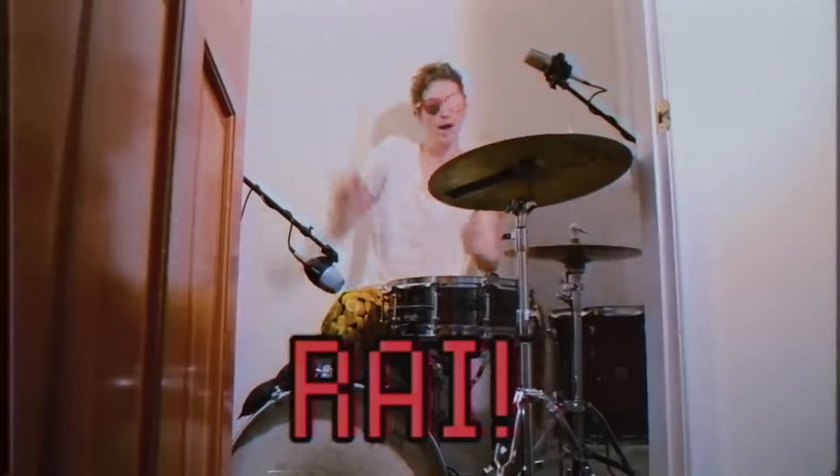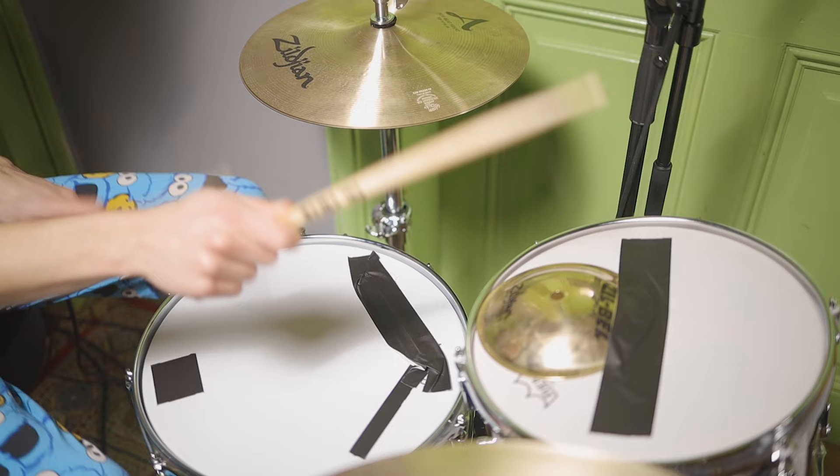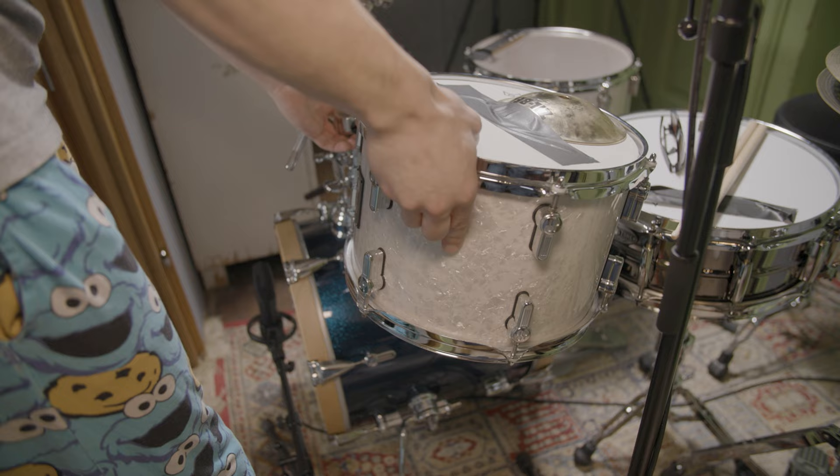The drum sound on this song is a bit more direct compared to Fuck It Up, as the band recorded in a smaller, less roomy space. Other than removing the tom with the Zill bell, no changes had to be made for this drum sound. Pascal only redid the mix.